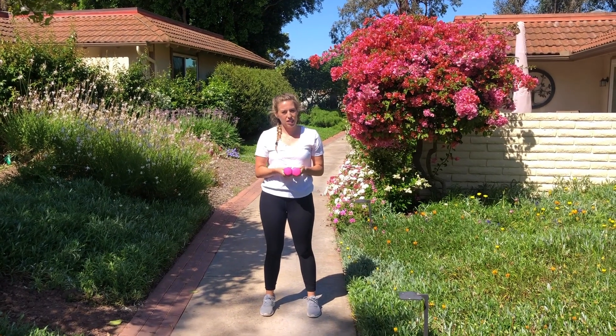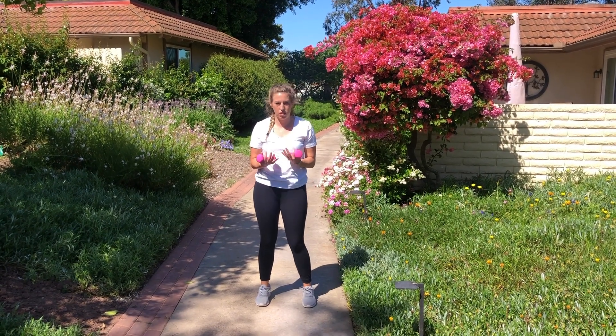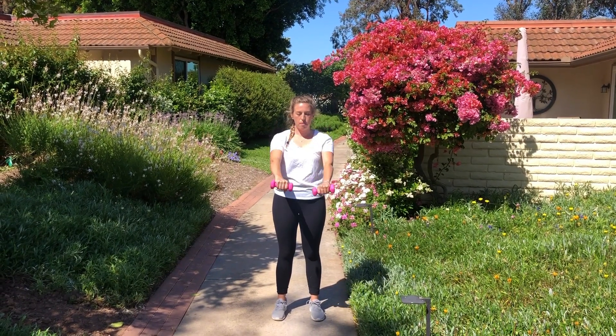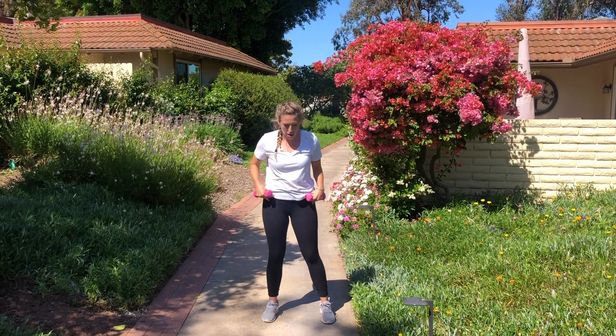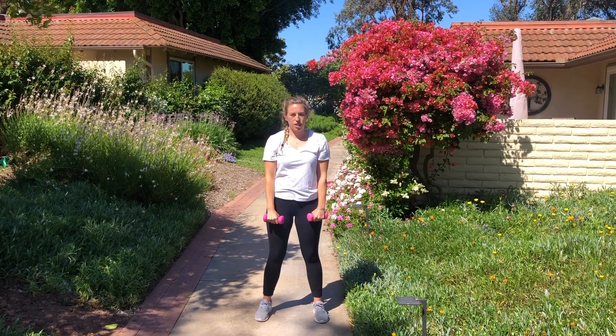For our next exercise, we're going to get some weights. You can use your water bottles, soup cans, or just do body weight. We're going to bring our weights out to the front, back down, and out to the side, then lower down. Keep your feet about hip width apart, a little bend in your knees, and we'll get started here for 40 seconds.